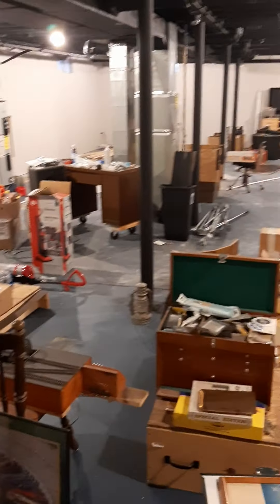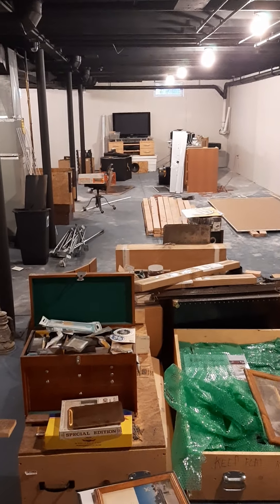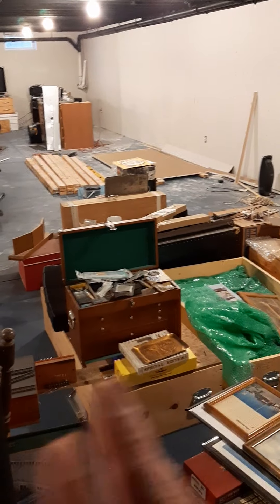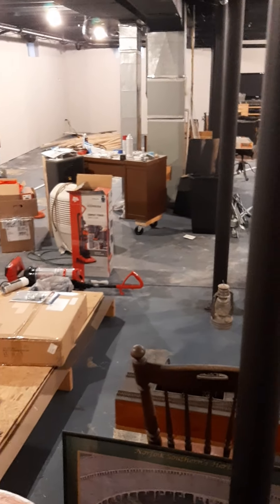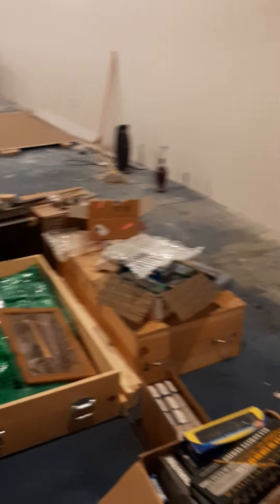I look forward to more videos as things get more interesting. I thought it'd be good to take a walk around and get a lay of the land here. This is roughly 30 by 50, and other than a small seating area and my workbench, this is all railroad. Till next time.